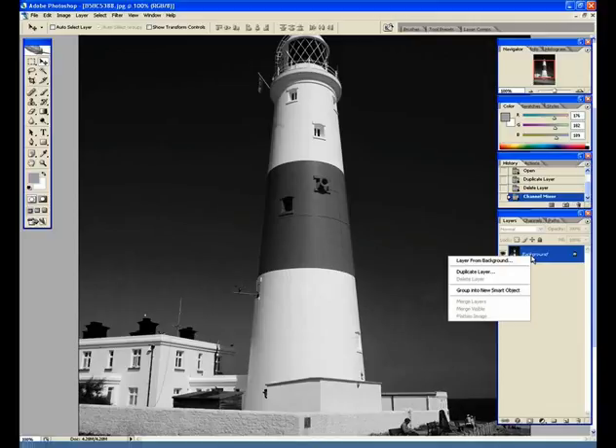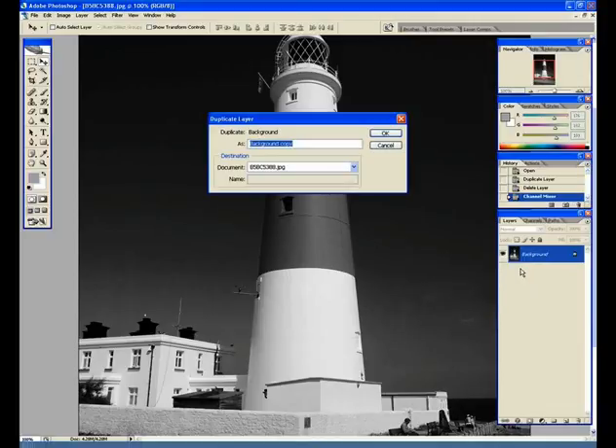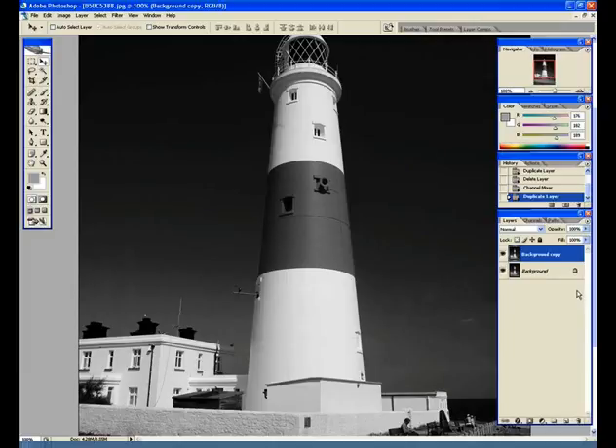Right-click on the background layer and go to Duplicate Layer, then click OK. It doesn't really need renaming and we've got our duplicate.